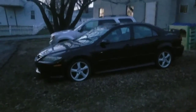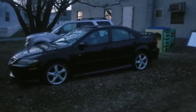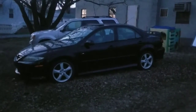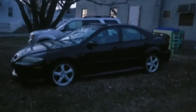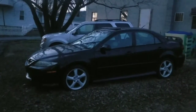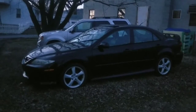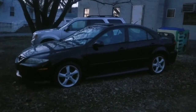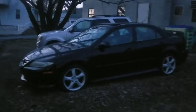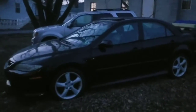Before it gets dark, I wanted to show you guys the Mazda. I wanted to make a video of working on this car today — fixing the evap for the check engine light and putting tires on it.